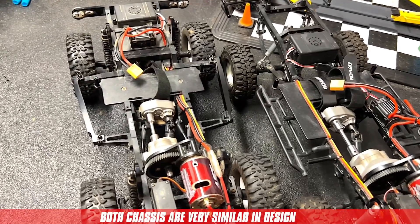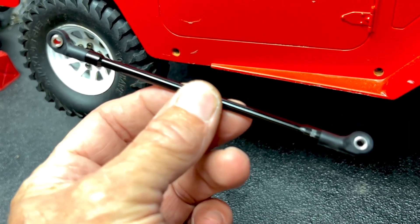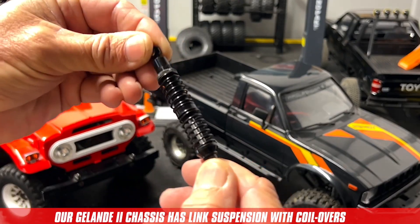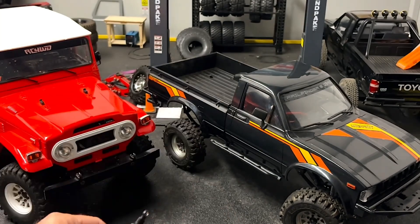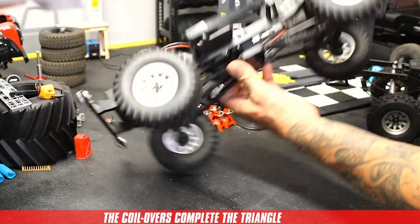At first glance, both chassis look very similar in design. Our Jalande chassis uses solid metal links with pivoting ball ends to connect the axle to the chassis and a coilover shock, which is a shock absorber with a coil spring around it. In a link suspension, the coilovers are necessary — they work with the links to attach the axle to the chassis.